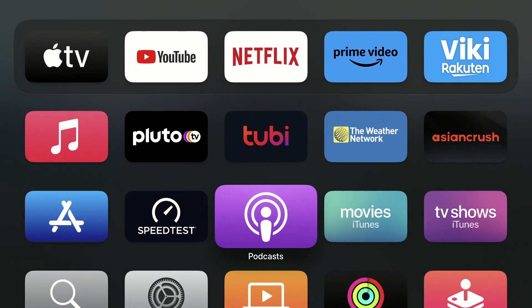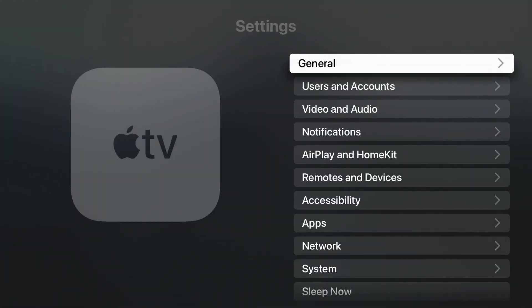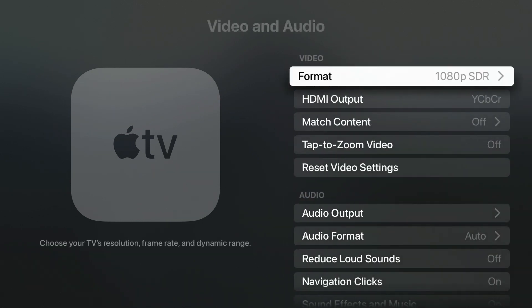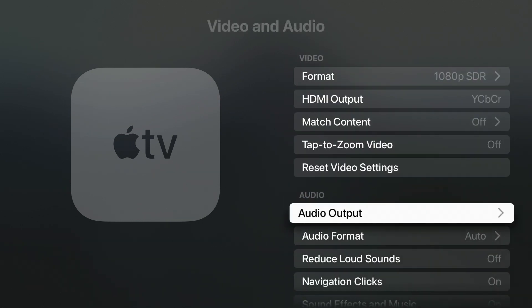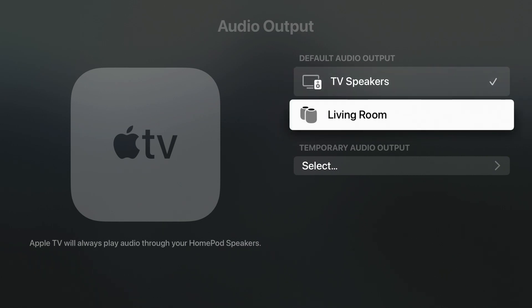However, if you'd like to make them your Apple TV's default speakers, go to Settings on your Apple TV, then go to Video and Audio, then go down and choose Audio Output. On this screen, arrow down and highlight your stereo pair and press Select in the default audio output section.